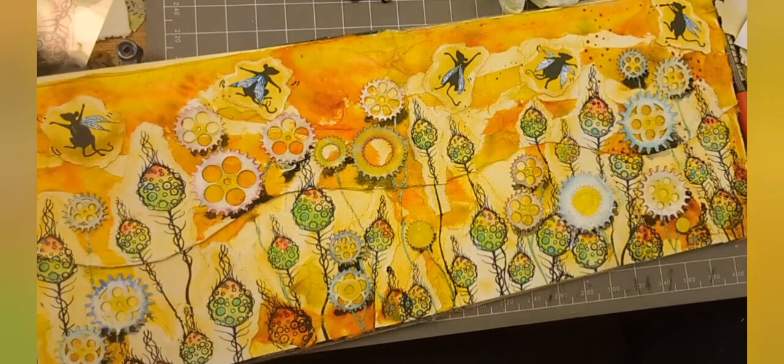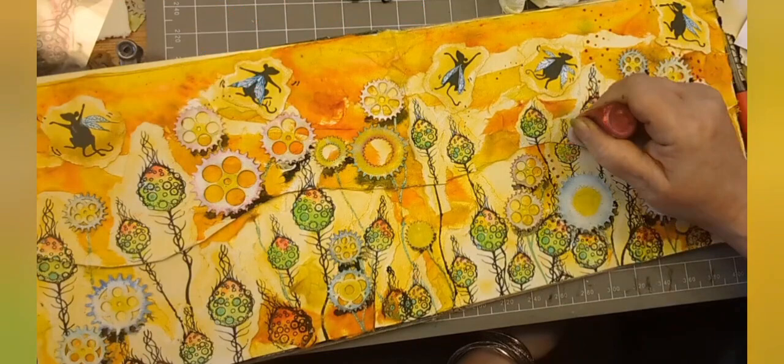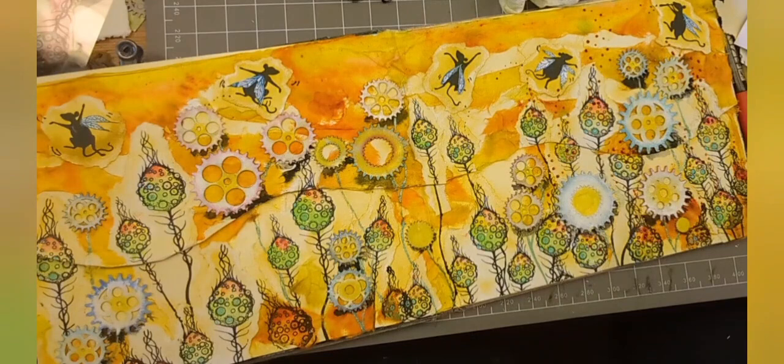It just needed some depth, I felt. You don't always have to use black - sometimes you can just use dirty water. I remember painting scenery once and a lady said to me, sometimes you just need the dirty water because it's the perfect colour. So if you've got dirty water from the colours you've been using, it might be your perfect shading.